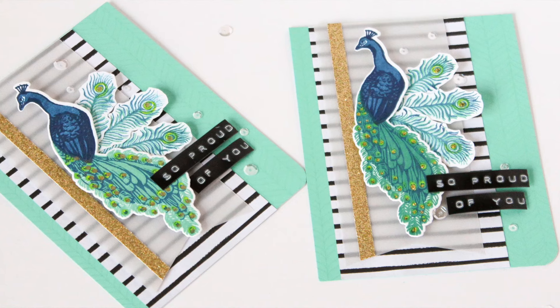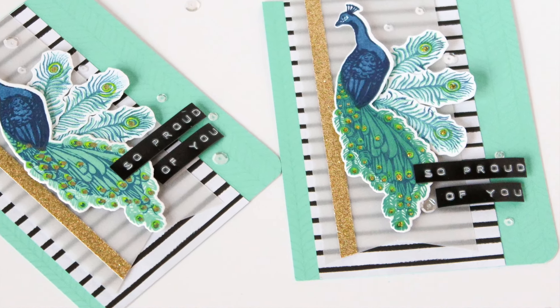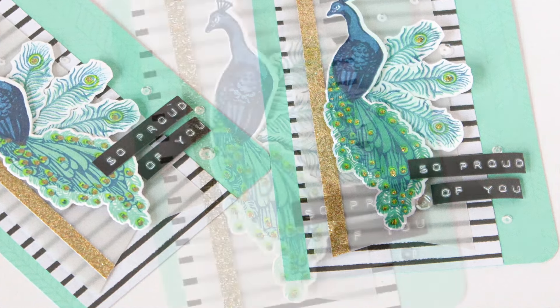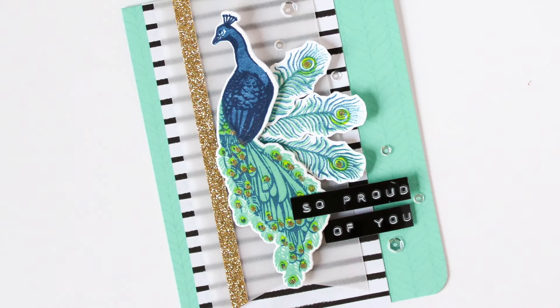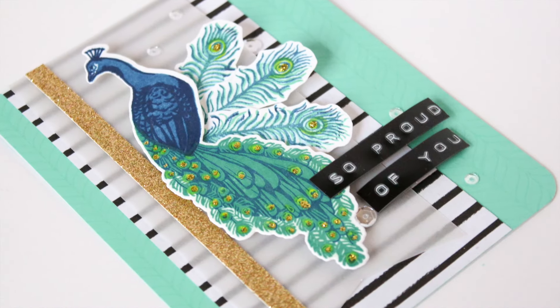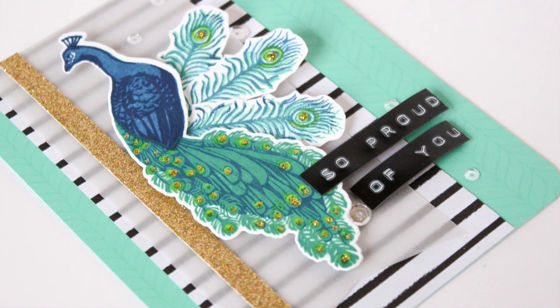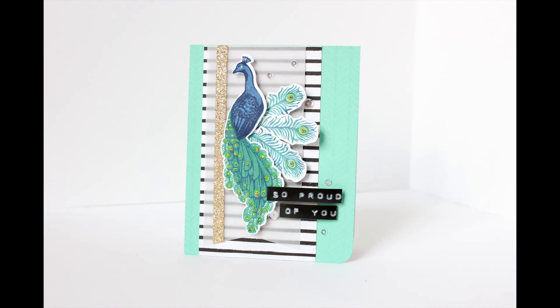Here are my finished projects. The one on the right, I stamped the tail with the emerald ink, and the one on the left, I stamped the base of that tail with the Antigua Hero Arts ink — just to show you that you can use different colors. I got that idea from Yanis Makula. She is brilliant.